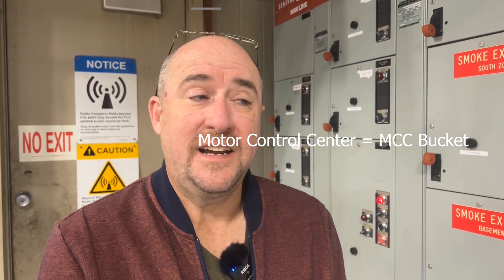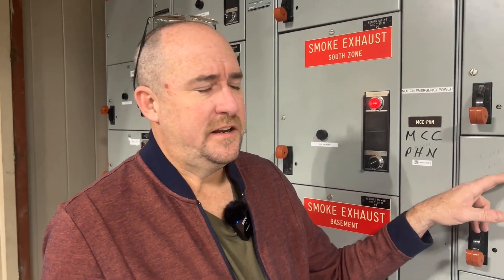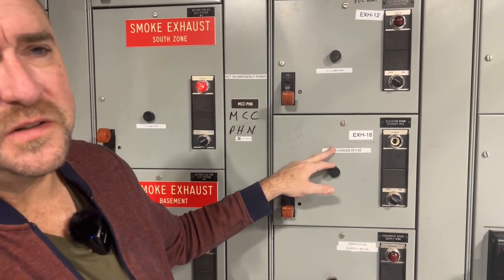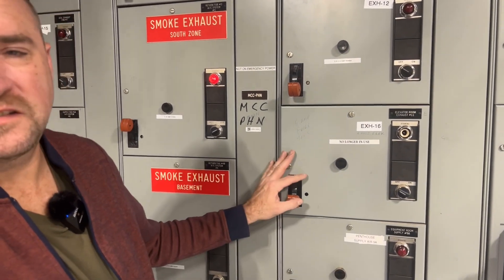We're at a motor control center right now and I want to take you through a quick tour of what these are and what it looks like inside. If you follow my hand, we're looking at exhaust fan 16. At the end of this motor control center and wiring, there's an exhaust fan somewhere in the facility that this controls.